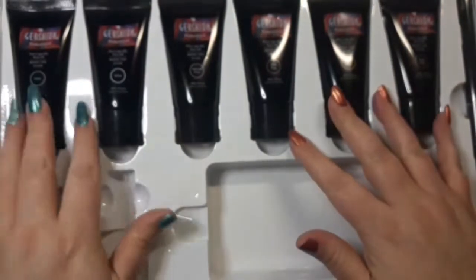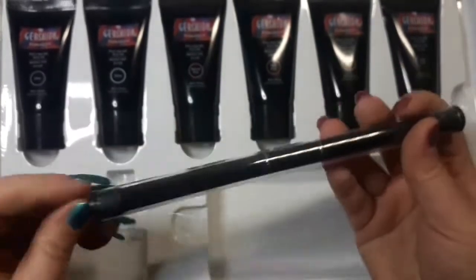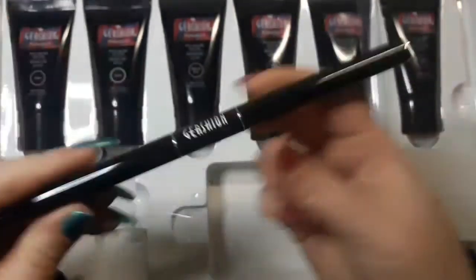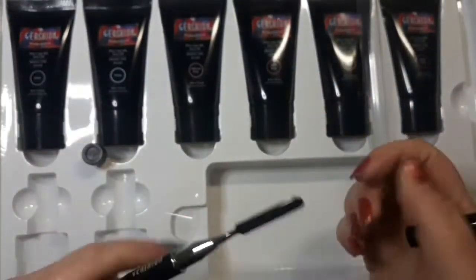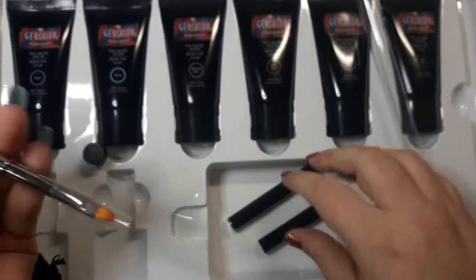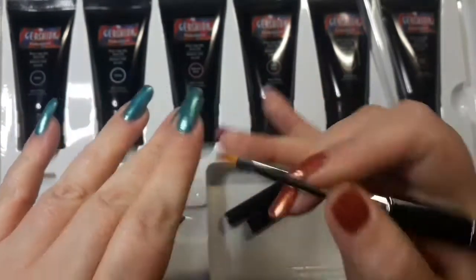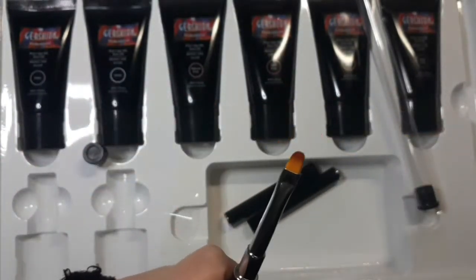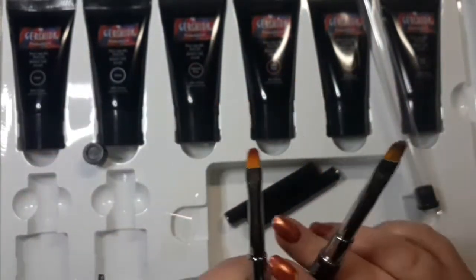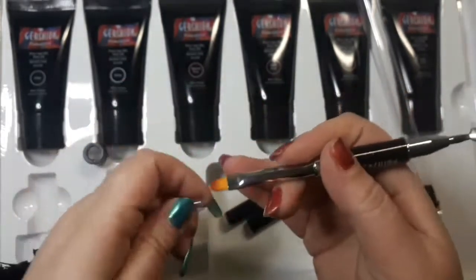The colors you get are: clear, white, natural pink, dark pink, cover pink, and bean red. You also get your brush which has 'Gershon' written on it. One end is a firm spatula and the other end is a nice angled brush - it does feel softer than my other one. I'm going to try their brush today.